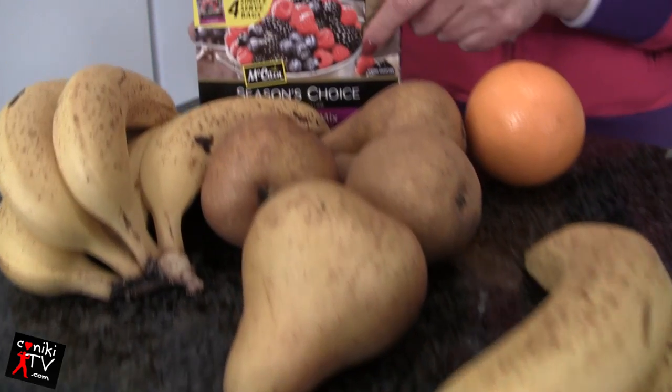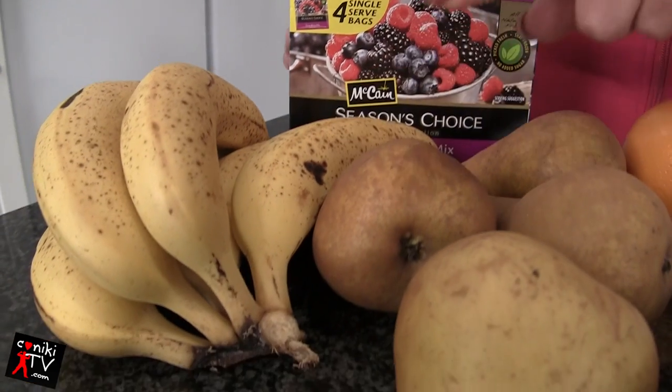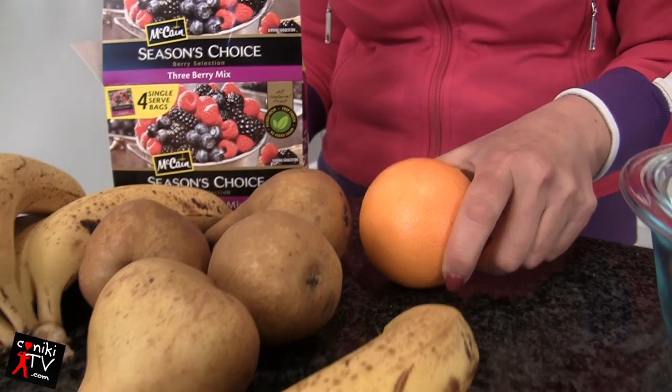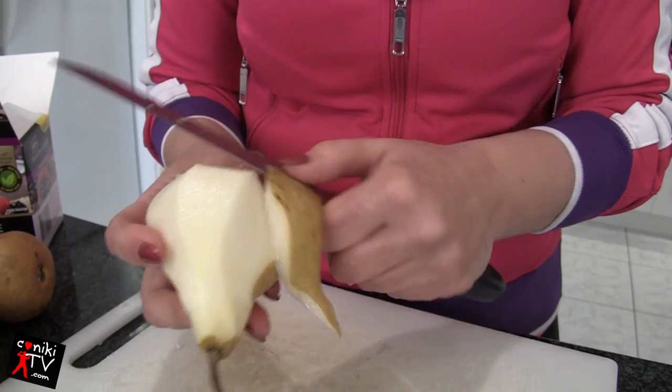So in today's fruit crumble you can see we've got mixed berries, we've got some nice ripe bananas, and we've got some pears, and we're just going to squeeze in a little bit of the orange juice.